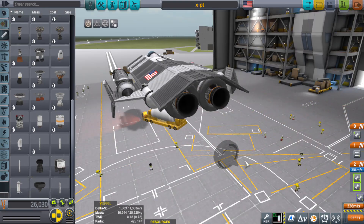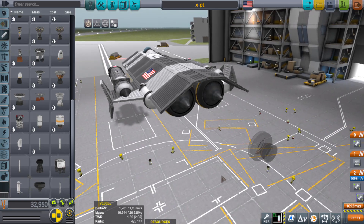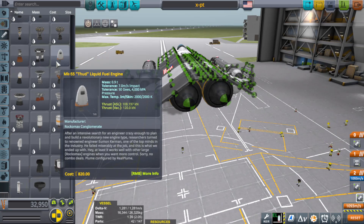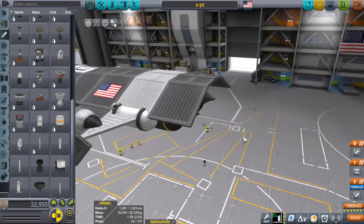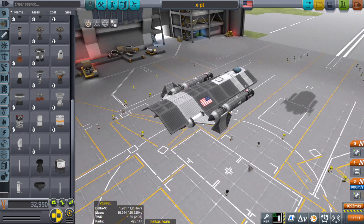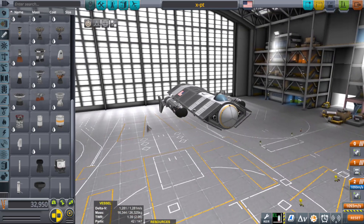So we've got delta-v of 1,300 with a TWR of 0.48, or delta-v of 1,200 meters per second with a TWR of 1.39. The higher TWR would probably save our lives, so for an extra 100 meters per second the spike engine is probably our best bet — at least we have the power to get out of the way while still maintaining a relatively decent delta-v.